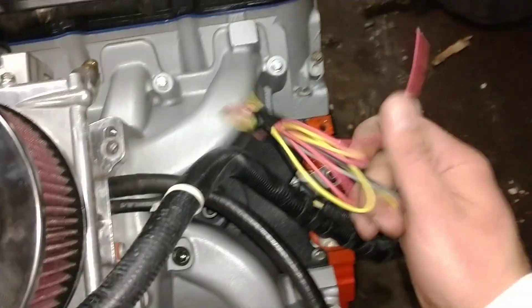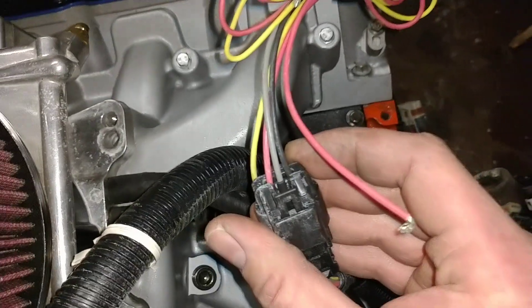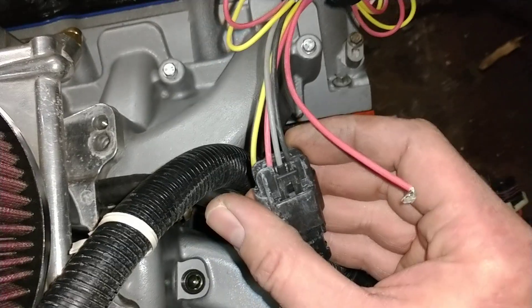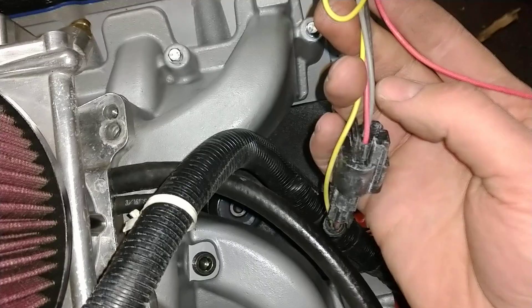Let's start — I've got them taped up. There's a nice little plug here. Pink is power — 12 volt key, fused preferably. Gray and black are your grounds. Yellow is your tach.